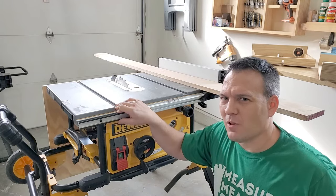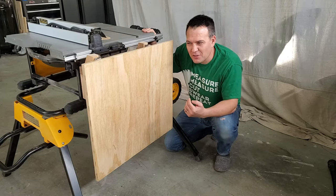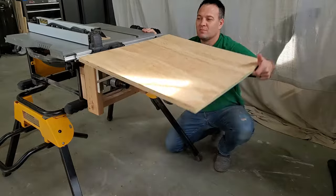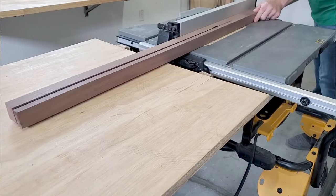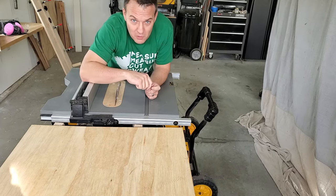As I started working with longer workpieces I realized it was just plain dangerous not to have an outfeed table. My problem is I park my car in this garage, so I still need to be able to put my table saw away at the end of the day, so I came up with this folding outfeed table design. This table was a game changer for me. If you'd like to see the video for this table it's right here, and I have downloadable plans on my website.